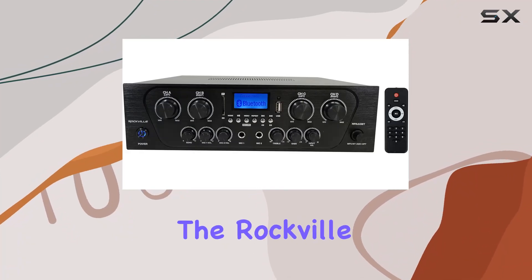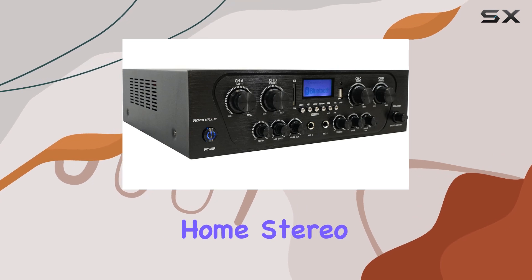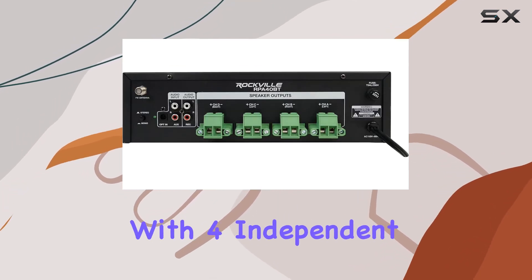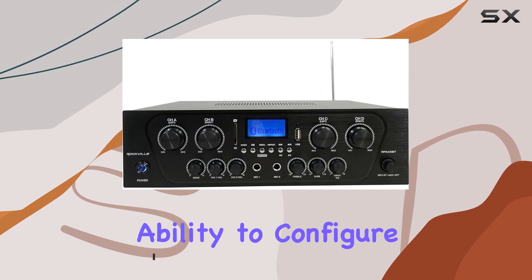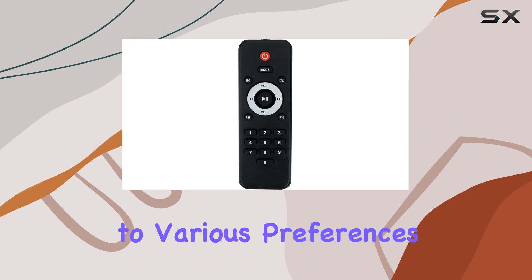Today, we're diving into the Rockville RPA40BT, a 1000W 4-Zone Channel Home Stereo Bluetooth Amplifier Receiver. This powerhouse comes with 4 independent channels or zones, each equipped with volume control, providing flexibility for your audio setup. With the ability to configure as 4 mono zones or 2 stereo zones, it caters to various preferences.